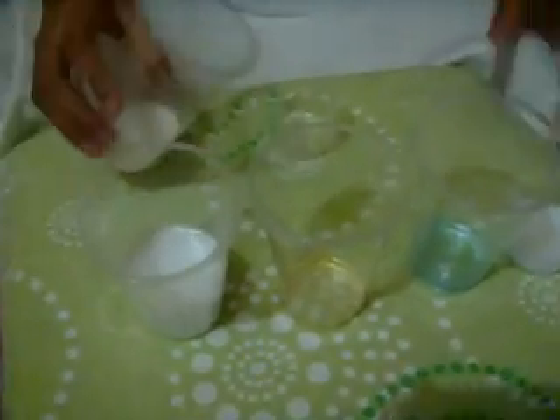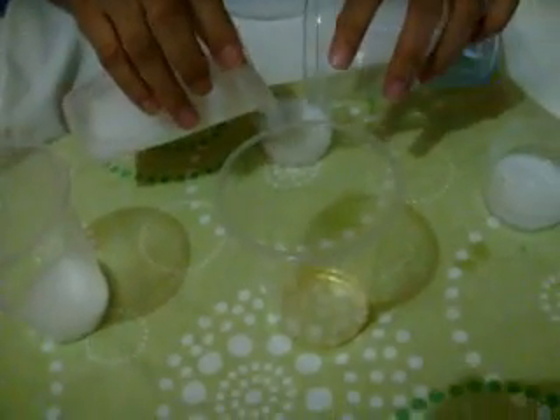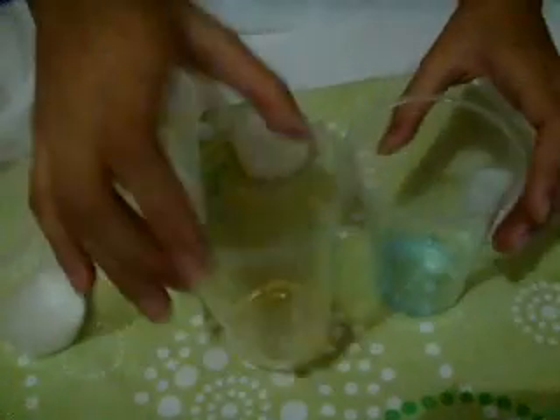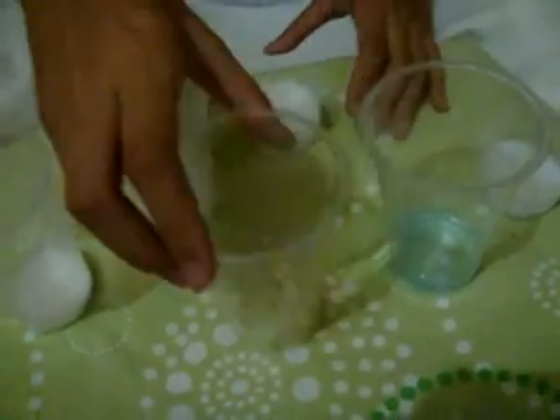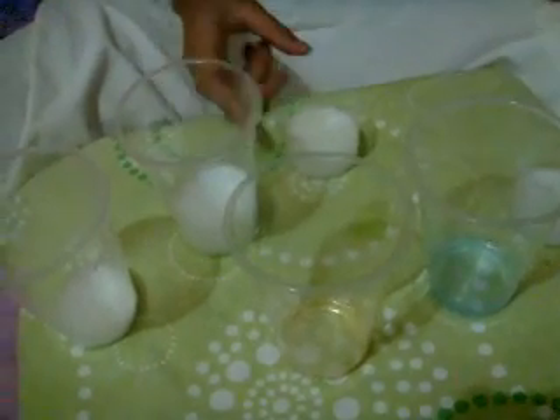Now, mix all the ingredients together. Then, allow the perfume to settle for at least 12 hours and store in a cool dry place.